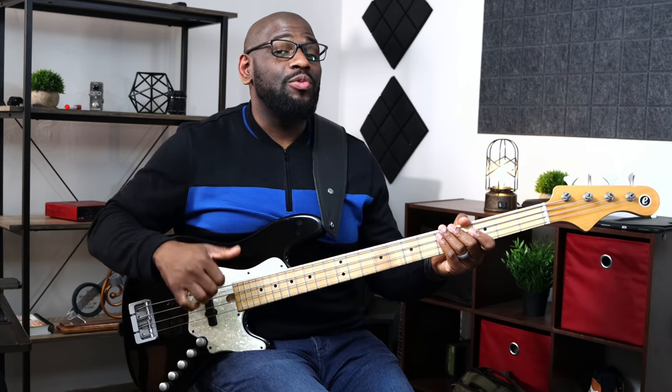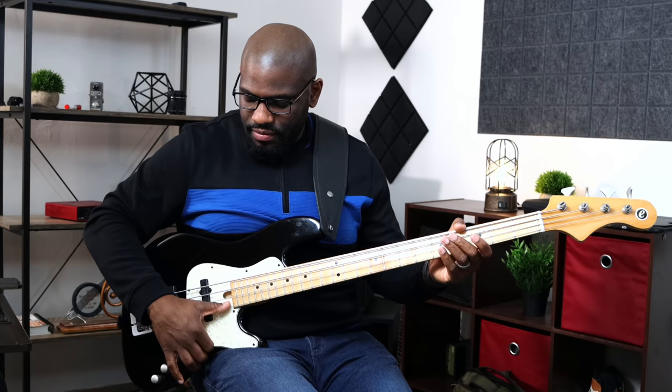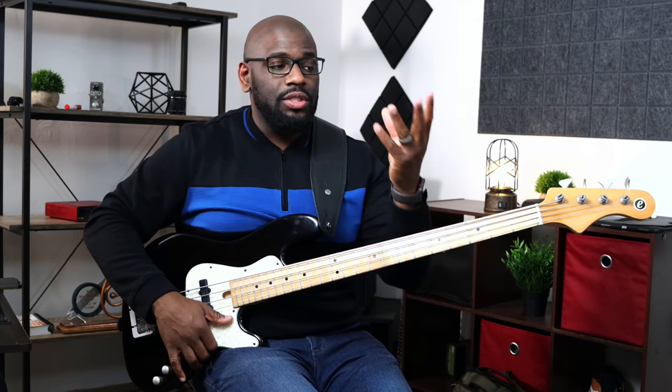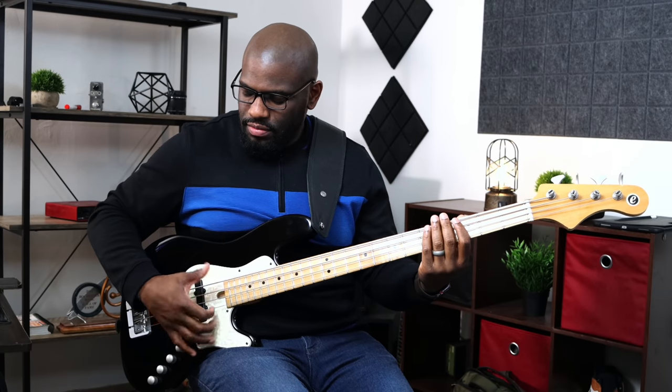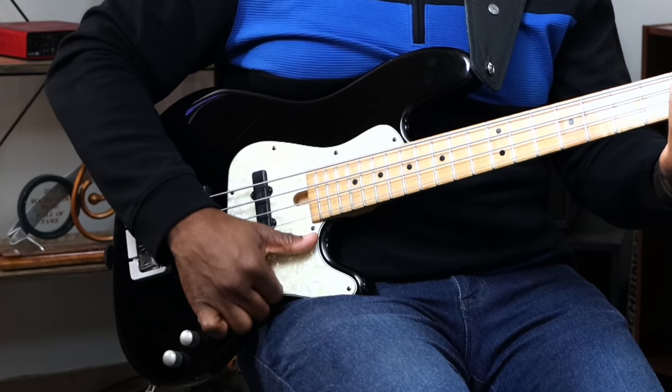I encourage all of my students to slap through the string, because when you're ready to do the double thumb technique, you're already halfway there. Slap through each string and just let it ring — E, D, G — then stop the note with your fretting hand by placing your fingers down on the fretboard very lightly. Remember: thumbs up, thumbs halfway. It's a very simple exercise, but it takes that to get a clean, clear, and precise technique.